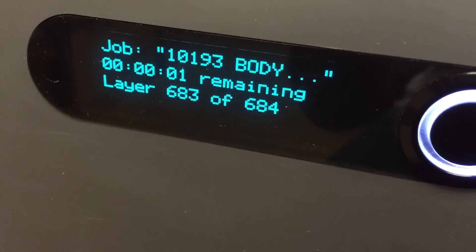And this is the Formlabs printer. I'm trying to get the glare off, but it's kind of hard to tell. You can see the valve body and it's almost done. I guess the build tray will come up to the top. We'll see how it looks.